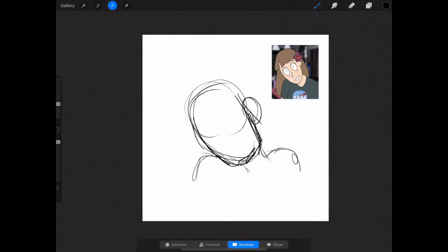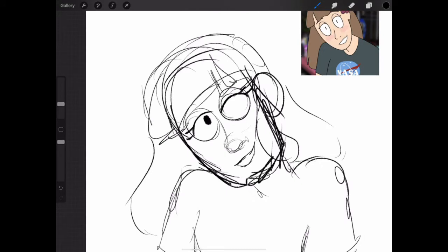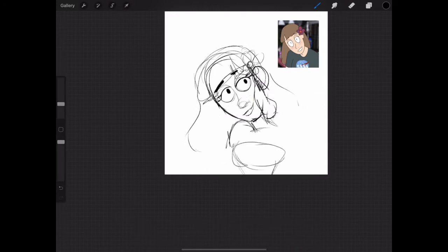Good morning, afternoon, evening, whatever it is for you right now that you're watching this. I'm back again with another art video. This is probably becoming an art channel now, I think. All of my videos recently have been art videos. This is an art improvement video in air quotes.